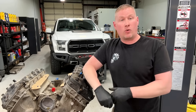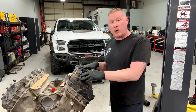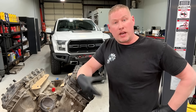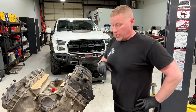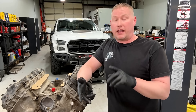Welcome back to the channel. Today I want to do a quick teardown video on this 2013 5.0 liter Coyote engine out of an F-150. The reason we changed this engine out is because there was a compression loss on cylinder three or four that was causing a slight misfire at idle. The vehicle came in and spark, air, and fuel were all good to go.